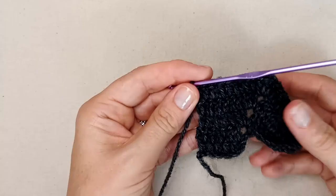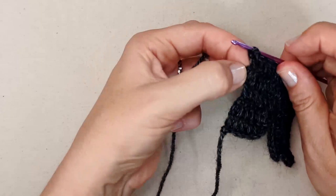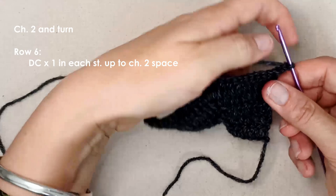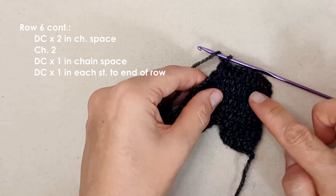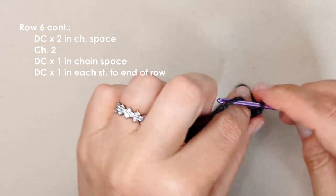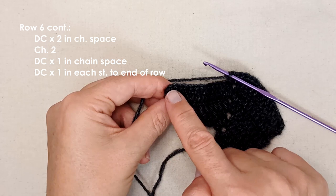We're really starting to get the wing shape now. It's tempting to work into that last chain, but leave it unworked. Chain two and turn — we're just going to repeat that: one double crochet in each stitch to the chain two space. On this side of the wing, work two double crochets into the chain space, chain two, then work one double crochet back into that chain space, and one double crochet in each stitch to the end. Then we'll be extending the wing one final time.